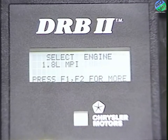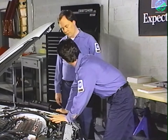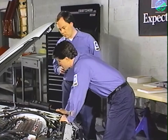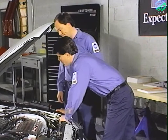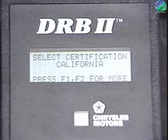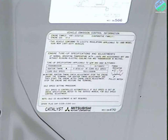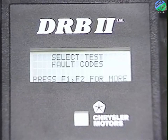By repeatedly pressing F2, we're shown the rest of the engine choices. The 1.8-liter engine would not be on the menu if we were using cartridge 1, since cartridge 1 only has 1.5, 1.6, and 1.6-liter turbo engines. For the 1.6-liter engine on this Summit, press F1 to get back to the 1.6-liter engine and press yes to make the choice. It's now asking for the vehicle emission certification — California or federal. Based on the emissions label under the hood, this is a federally certified vehicle.